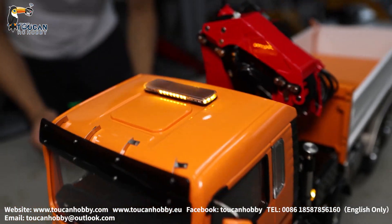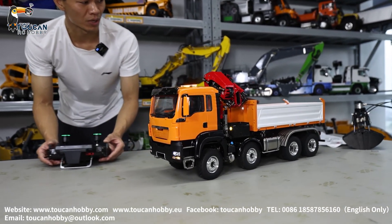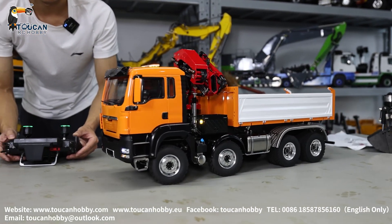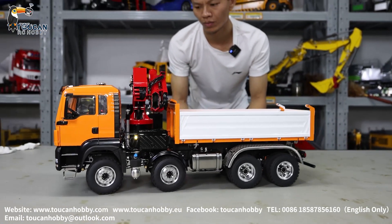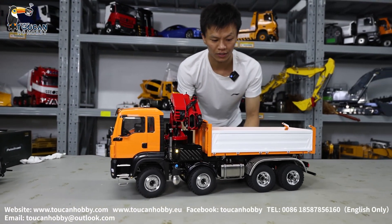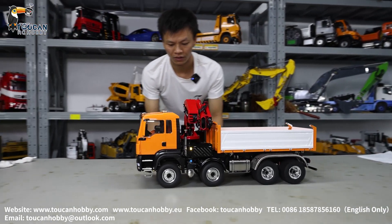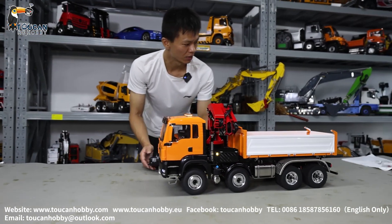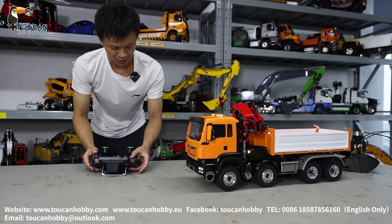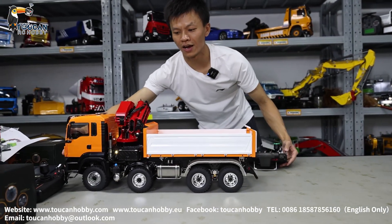Switch to different mode and drive it. It has a two-speed gearbox. Let's see the speed — that's the low speed. Shifting gear — that's the high speed.